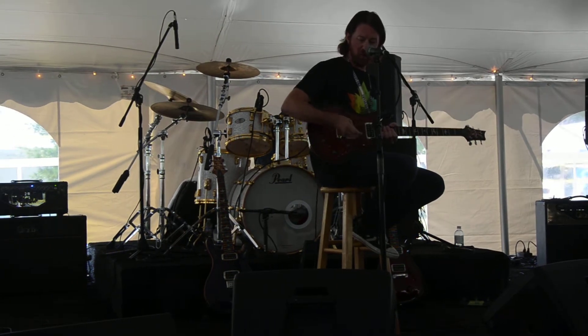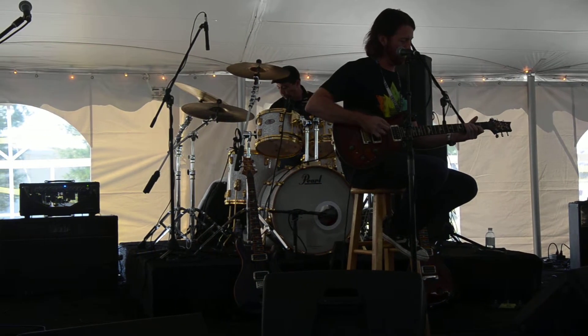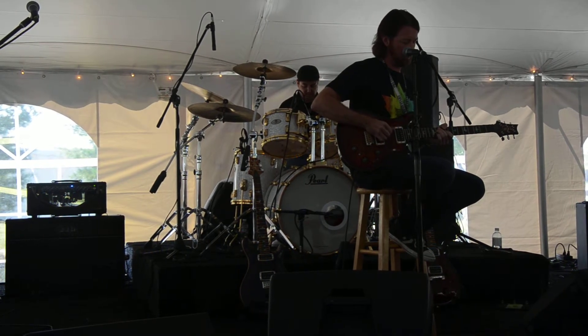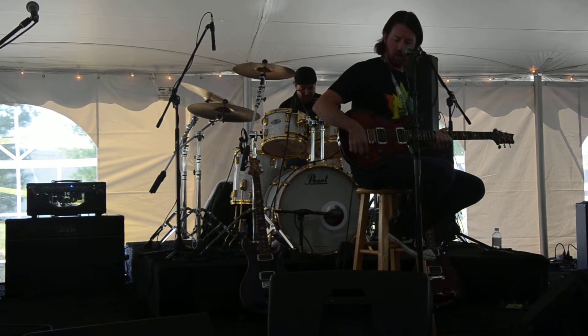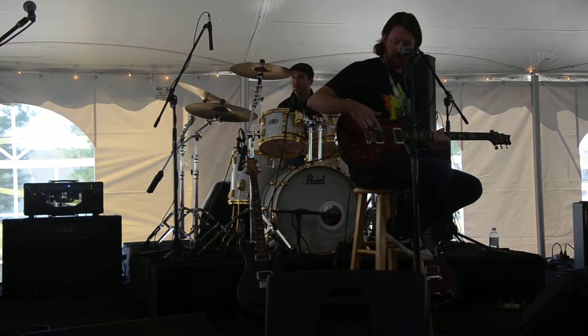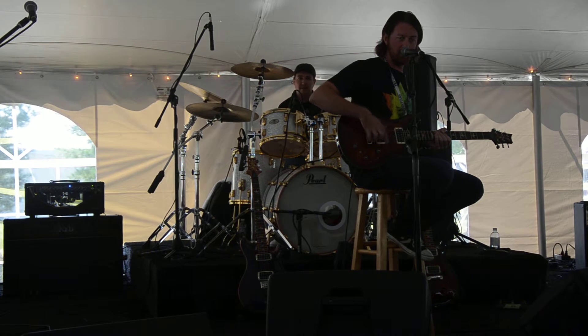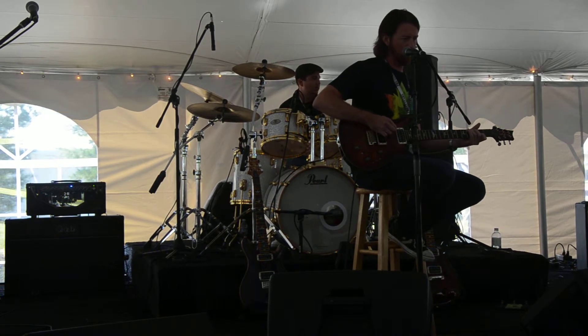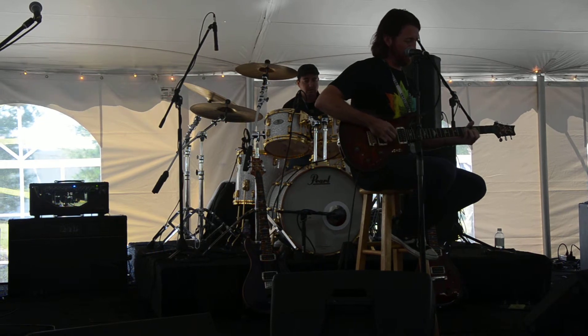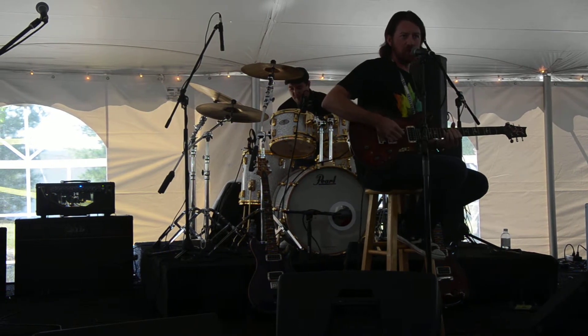If you're using just the bridge humbucker — and again, these are the P22 pickups, which are modeled after the 5310s — if I go into the middle position with the Piezo volume all the way down, even though in theory that's turning the Piezo off, it adds a different top end to it, and a little bit of a kind of a spank to it.